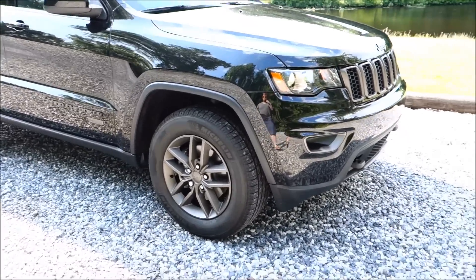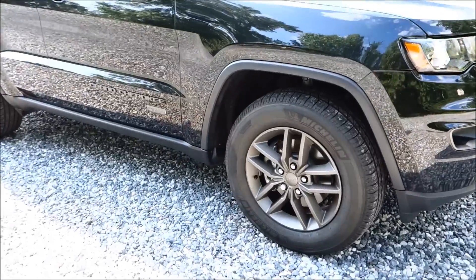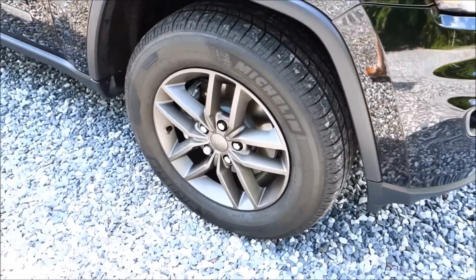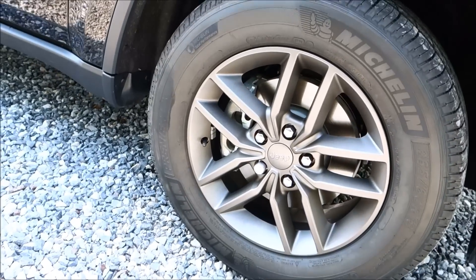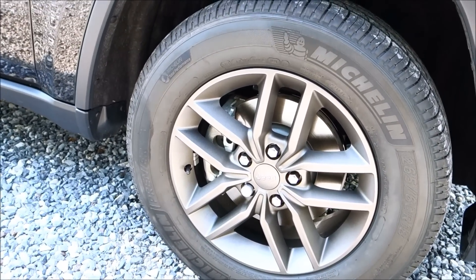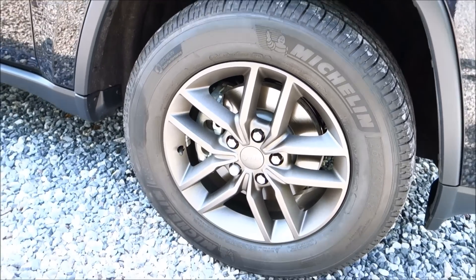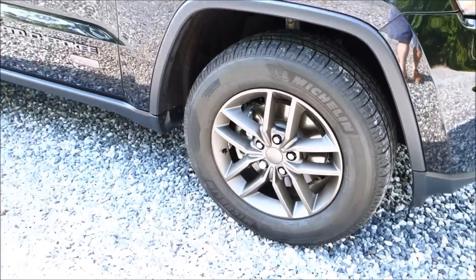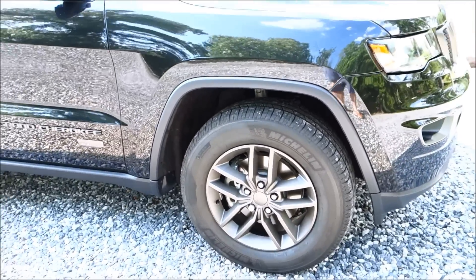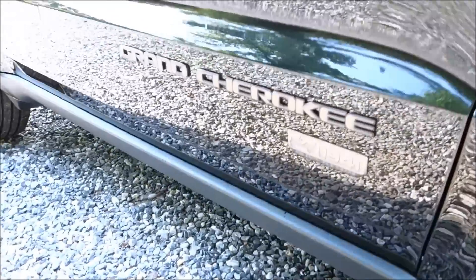The car is all black with 18-inch alloy wheels that are strictly for the 75th Anniversary edition. They're a gun metal color — I'd call it gun metal, though they have an offset shade since true gun metal tends to be a lot darker than this.